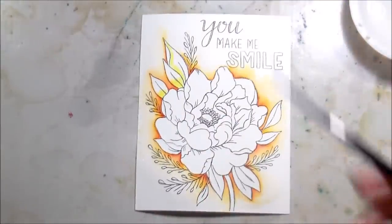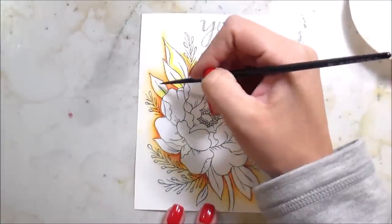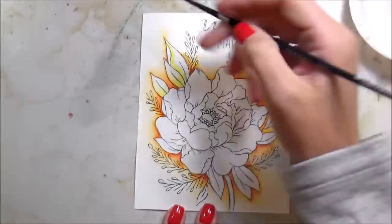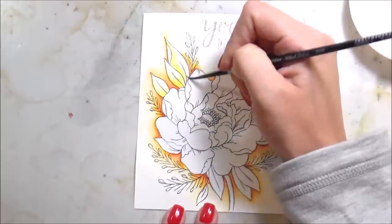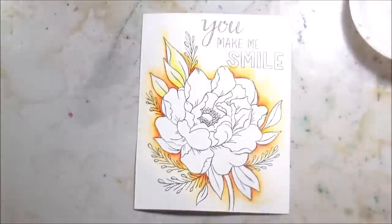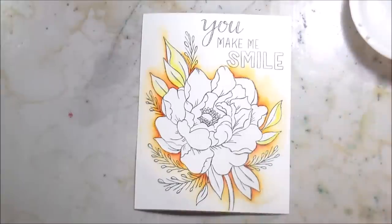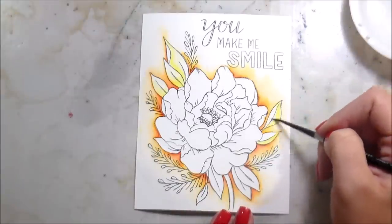Actually it didn't turn out to be that way. I'm not sure how I feel about the background because normally I would go blue, and I wanted to try something different because I wanted my flower to be purple. Purple's complement is yellow, so if I do a yellow-orange background, I should be good. I'm not sure how I feel about it — tell me how you feel about it.